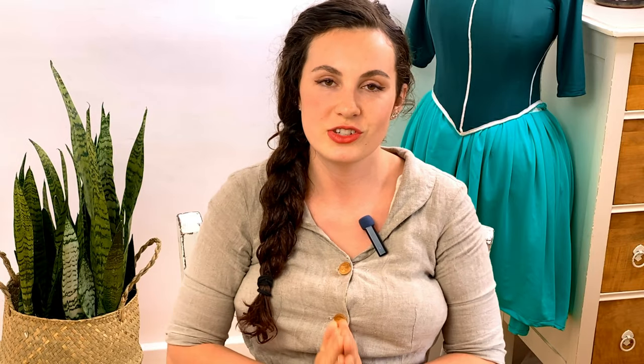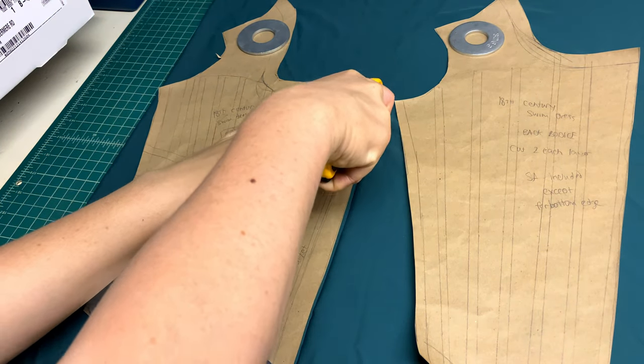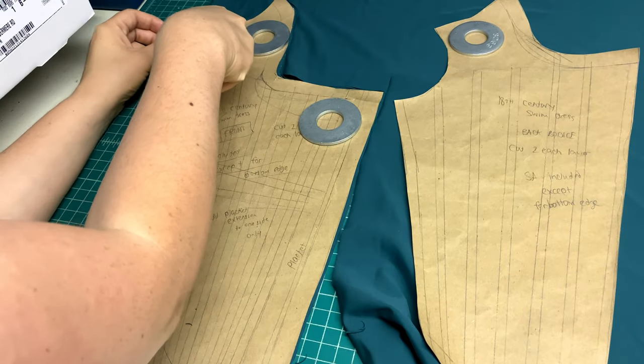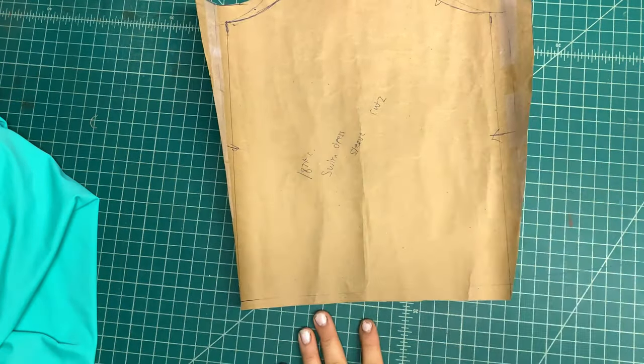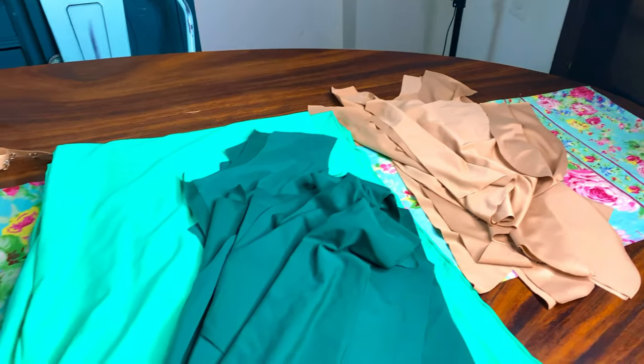Now it was time to cut out the final swim dress pieces. I decided the bodice would be made from the dark material and the skirt from the light material, since the dark color camouflages any awkward ridges from the boning underneath much better. I traced and cut enough pieces for two layers of dark green fabric and two layers of lining material for the whole bodice. For the sleeve I used a basic sleeve block, eliminated some excess to account for the stretch fabric, and cut it from the dark green fabric. For the skirt, an 18th century skirt is simply two very wide rectangles, so I split my entire swath of light greenish swim fabric into two large rectangles to allow for lots of pleating.